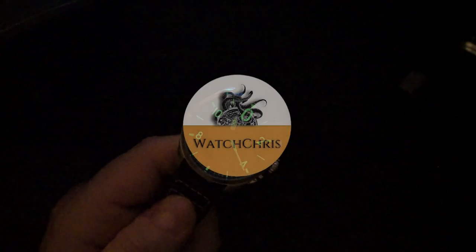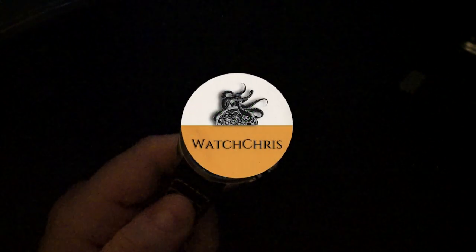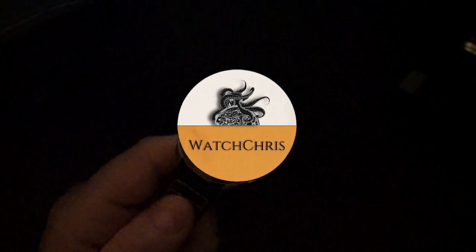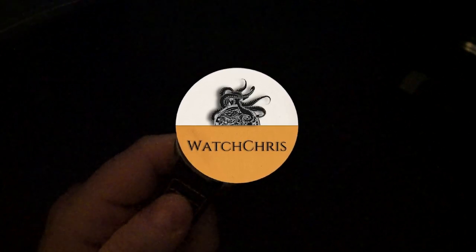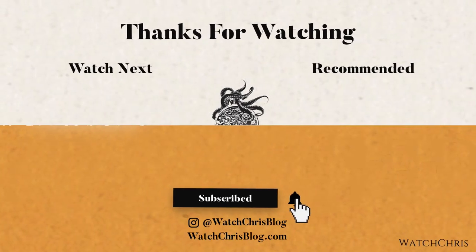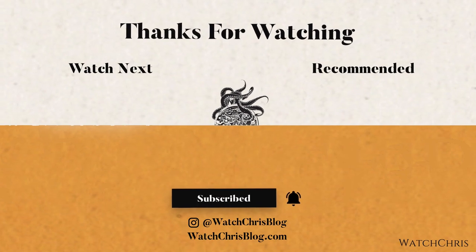Tell me what you guys think in the comments below — I'd love to hear from you. Please like, subscribe, and hit the bell icon, it's super helpful for the channel. Follow me on Instagram at Watch Chris Blog. Links in the description go to Amazon — if you click those and buy anything it helps support the channel at no extra cost to you. Thanks for watching, catch you in the next video.